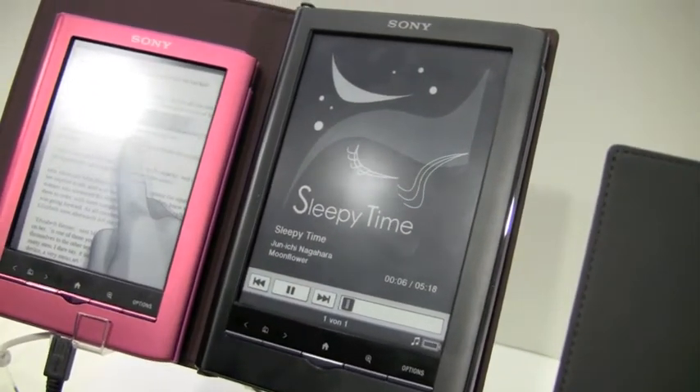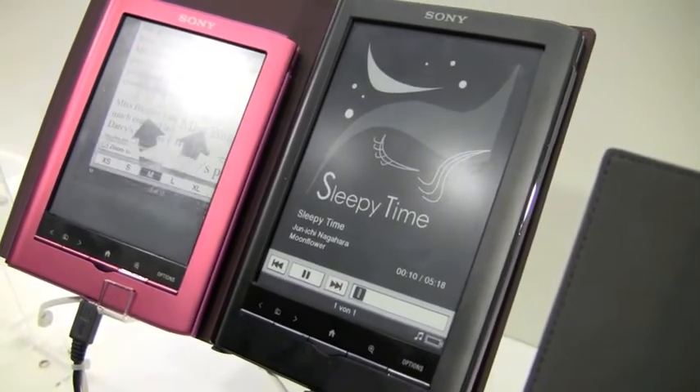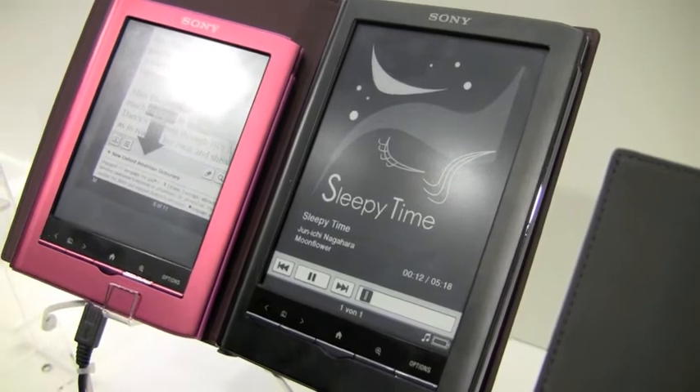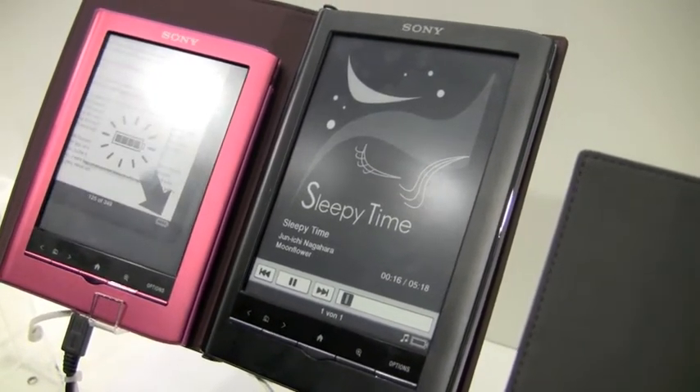So there you go, just wanted to give you a little taste of that, and we're going to be getting these in for review really soon and taking an even closer look. This has been K.T. Bradford from Laptop Magazine here at the Sony booth with a new Sony reader.